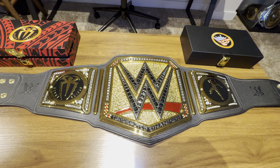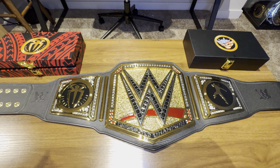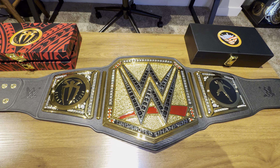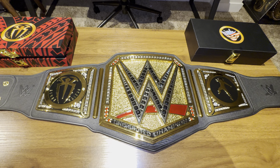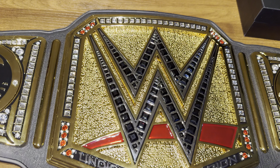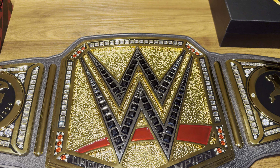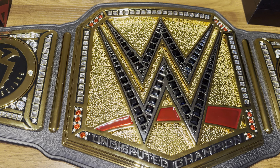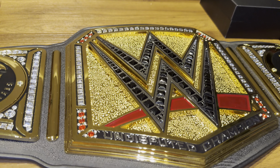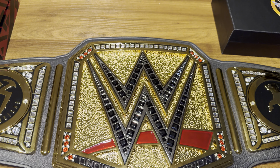All right, here she is. I must admit I got a little tired of WWE just changing the color on the network logo titles, but when they presented this one — the Undisputed — I'm not gonna lie, I fell in love all over again. First off, I really love the nugget texture detail behind the actual WWE logo; that really makes this belt pop.